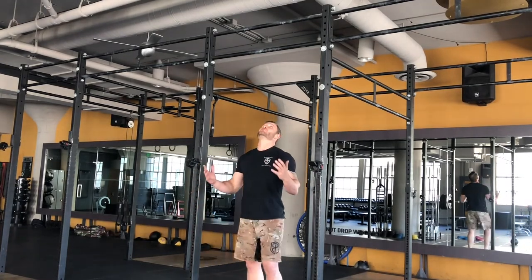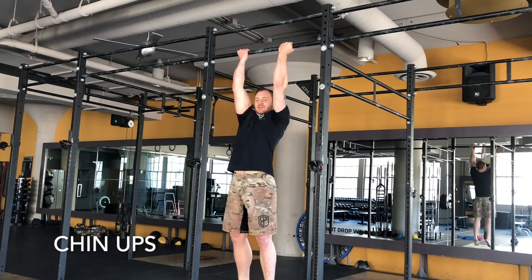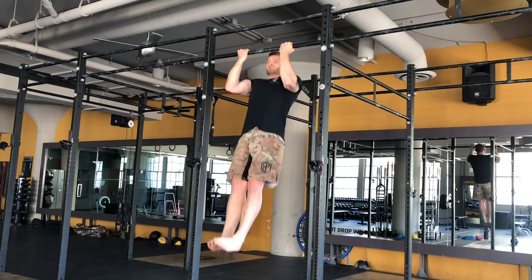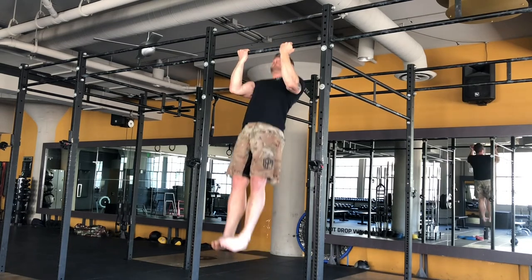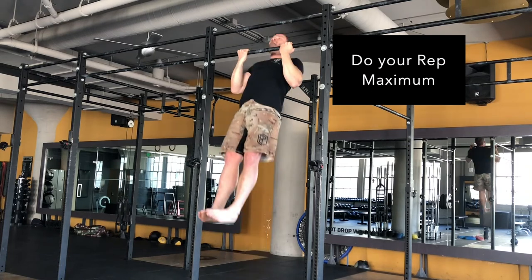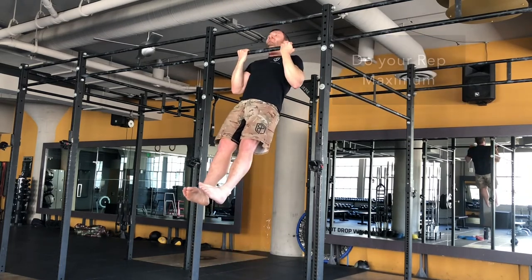Chin-ups. Back under the bar, you're going to hop up, let your arms straighten, pack your shoulders, brace your abs, and pull yourself up. Inhale down, exhale out through the teeth. Inhale down, exhale out. It's just a hiss, not a full exhale.